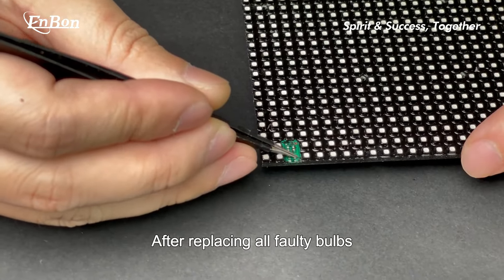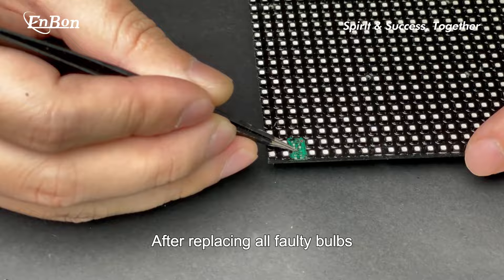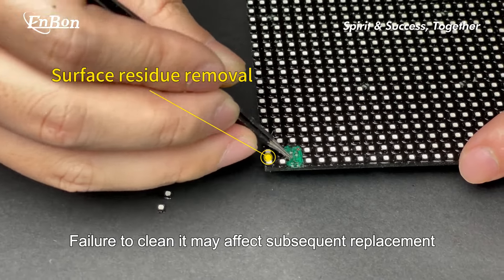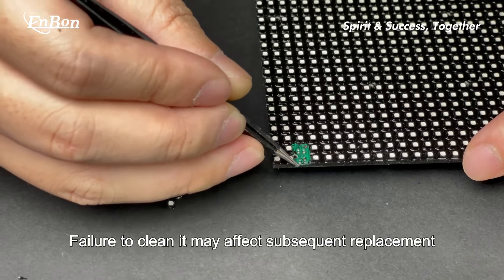After replacing all faulty bulbs, clean the surface of the waterproof adhesive. Failure to clean it may affect subsequent replacements.